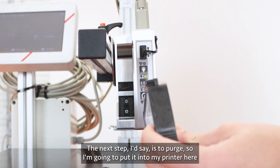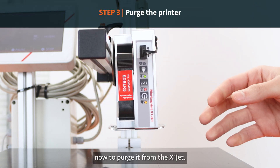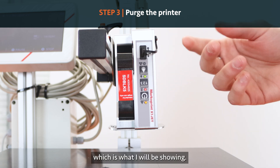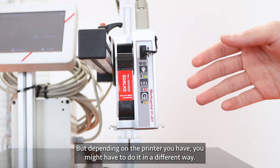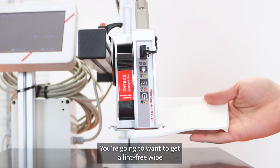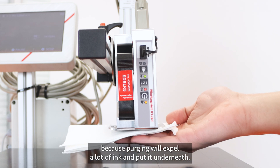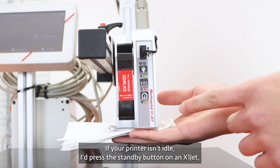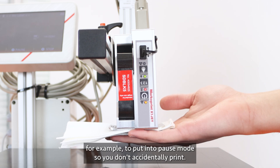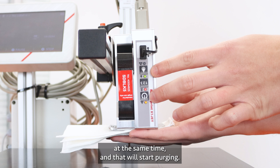If wiping the cartridge still doesn't look amazing, the next step is to purge. I'm going to put it into my printer. From the X1 jet you can do it from the buttons on the front, which is what I'll be showing, but depending on the printer you have you might do it differently, or you can do it from iDesign. You'll want a lint-free wipe underneath as purging will expel a lot of ink. If your printer isn't idle, press the standby button to put it into pause mode so you don't accidentally print.